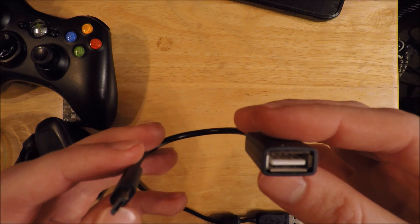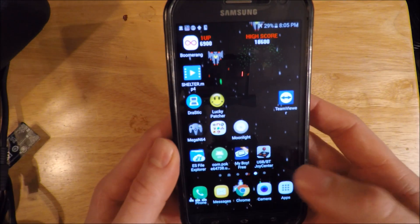The other thing you'll need is a USB OTG cable — this is a USB to micro USB cable. They're super cheap. I'll leave a link on it for Amazon. It's like two for five bucks.